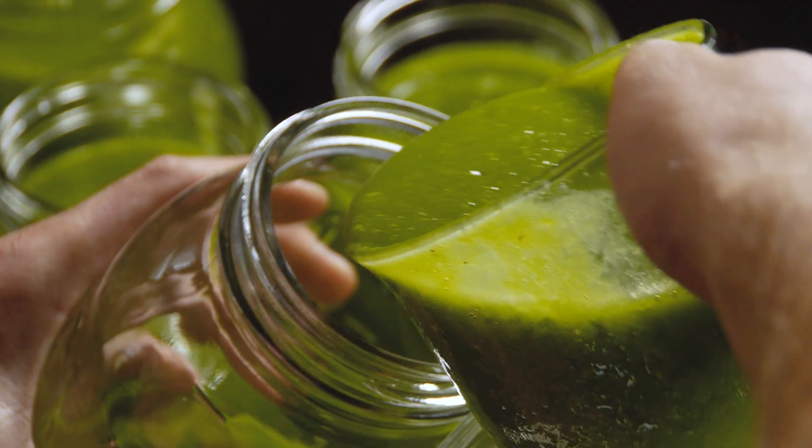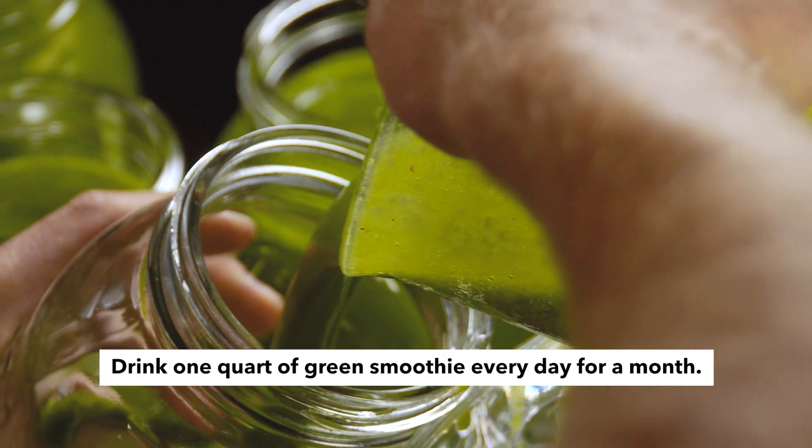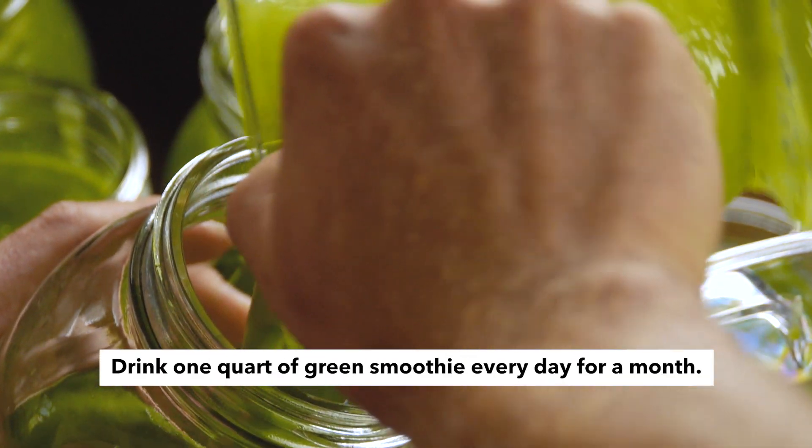The 30-day green smoothie challenge is very simple. I'm going to encourage you to drink one mason jar of smoothie every single day, in addition to your standard, typical diet. Here I want to make an emphasis that this is not a takeaway diet — this is an additive diet. By no means am I saying you should stop eating food. You're going to drink your jar of smoothie in addition to anything else that you currently eat. You're not going to stop eating food and only drink smoothie.